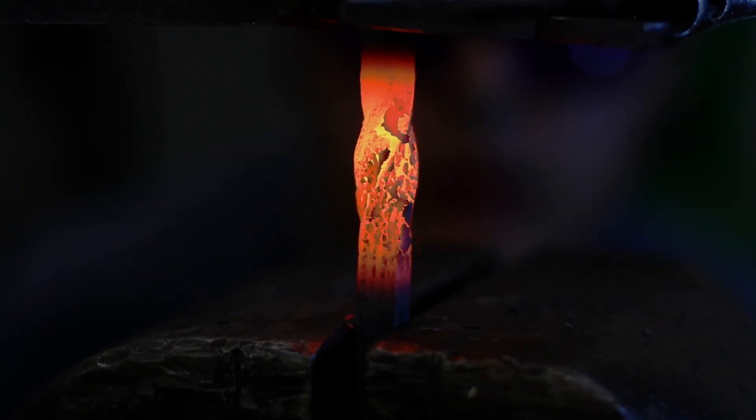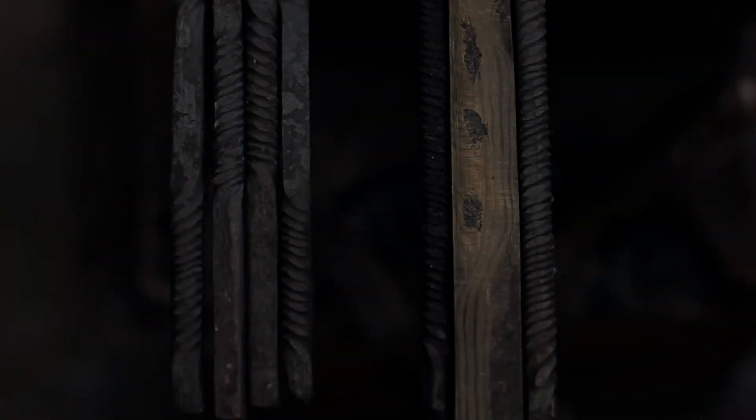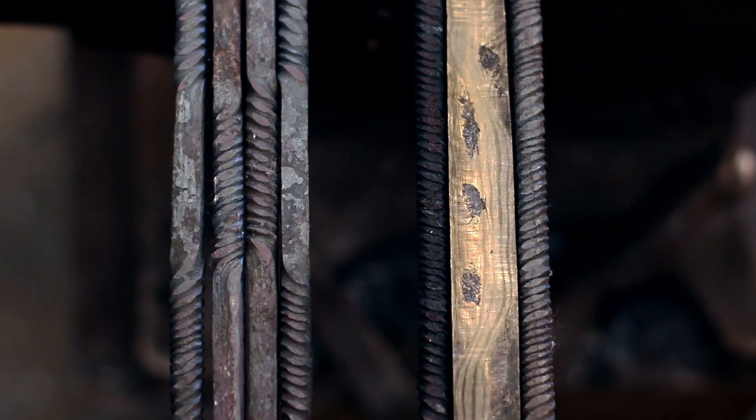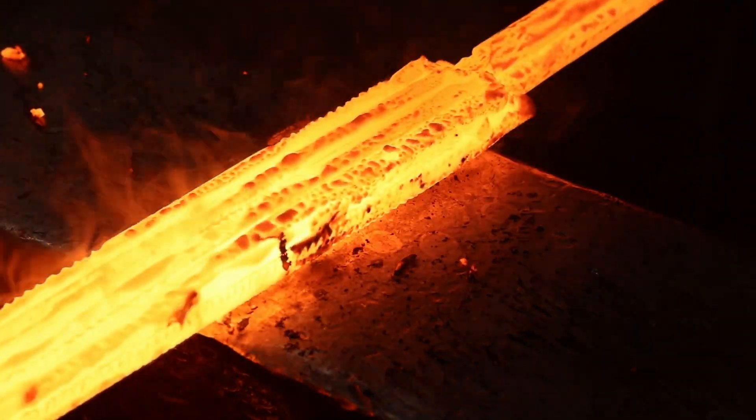Six more twist bars were created with 1084 and 15N20 steels. Two were welded to the billet's edges to create the front face of the blade. The remaining four were welded to the back to create the back face. In this way, a double-sided pattern weld was accomplished.